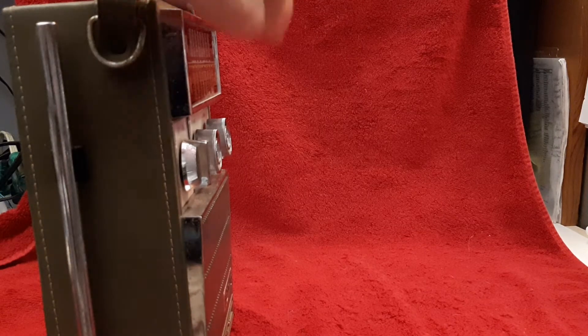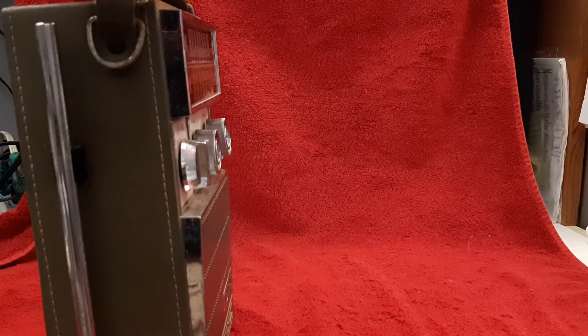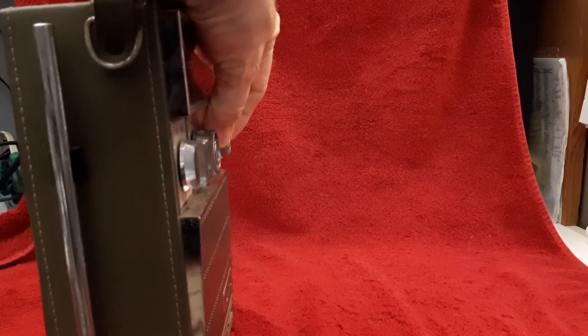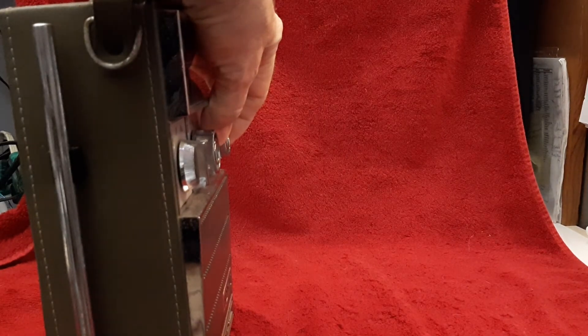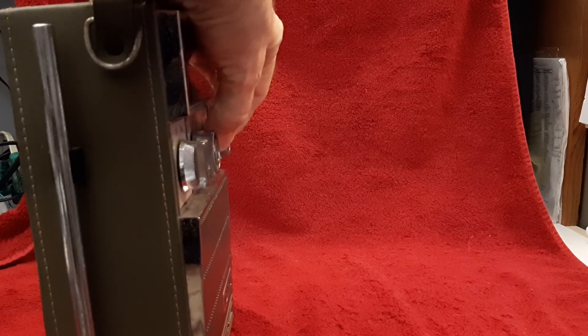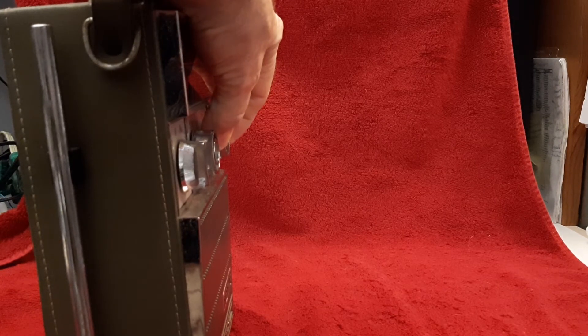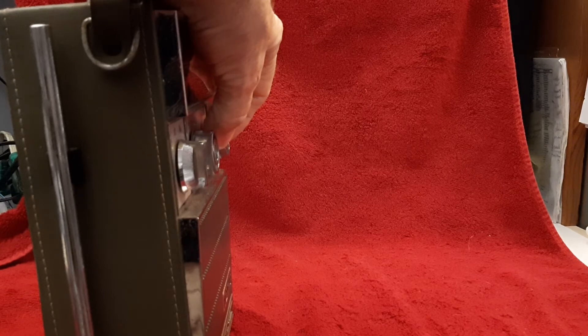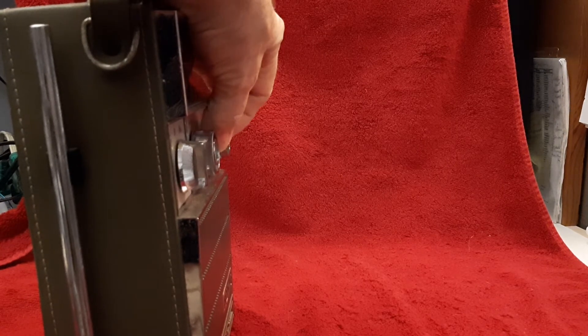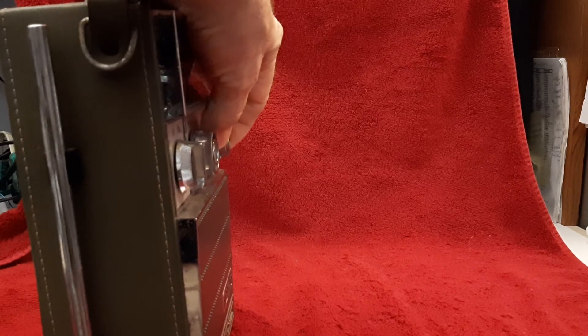It's coming in loud, with quite a bit of static. This is not a good environment in my office for listening to medium wave. We'll tune a little bit. I'm holding it this way because that's the best reception. A Spanish station is coming in loud and clear — the music loud and clear. So it's picking up quite a few stations.